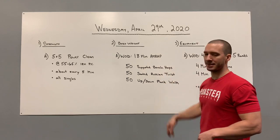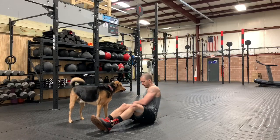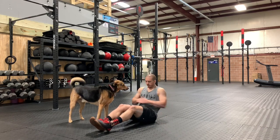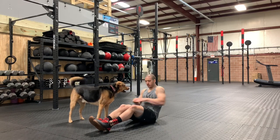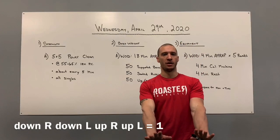For your 50 seated Russian twists, you're going to be seated on your butt. Hands moving in unison — heels can be on the floor. Simply touch the floor to the left, bring your hands over, touch the floor to the right. Each time you touch is one rep.